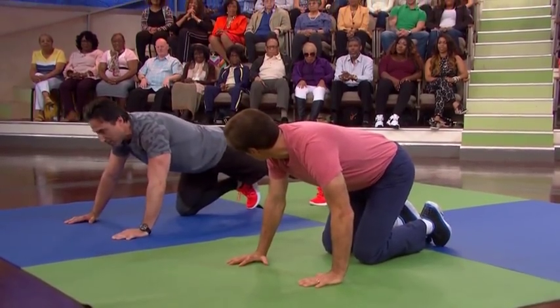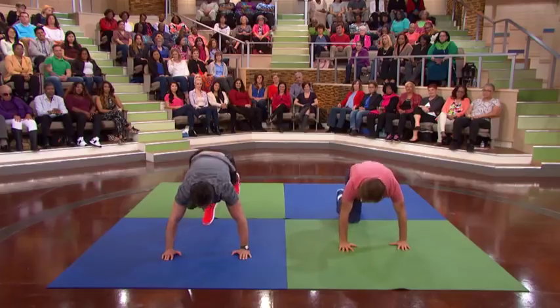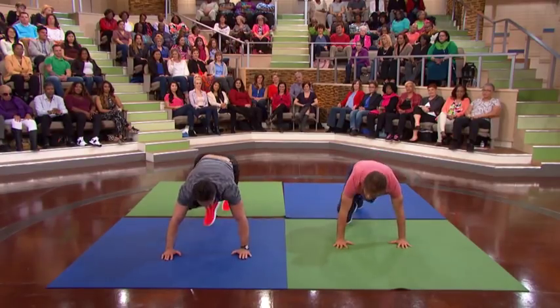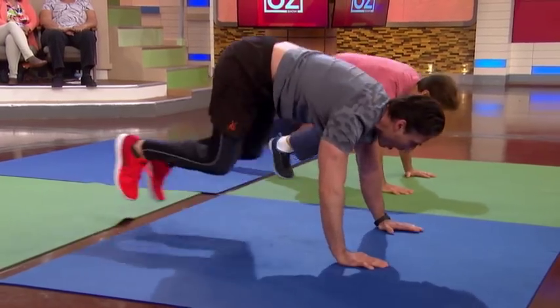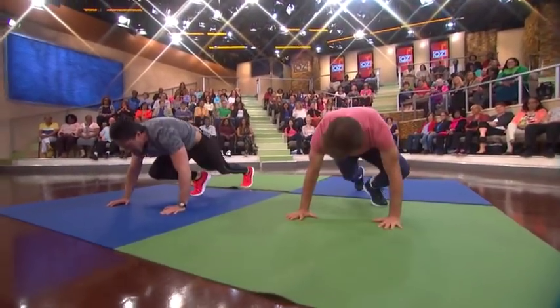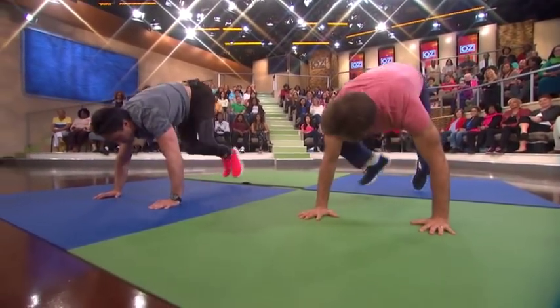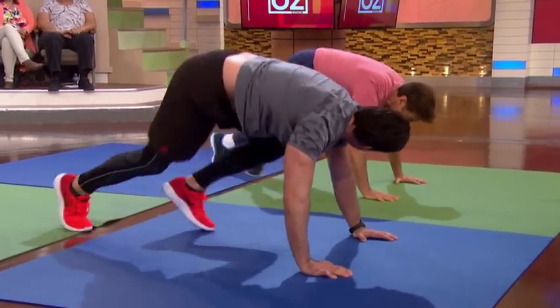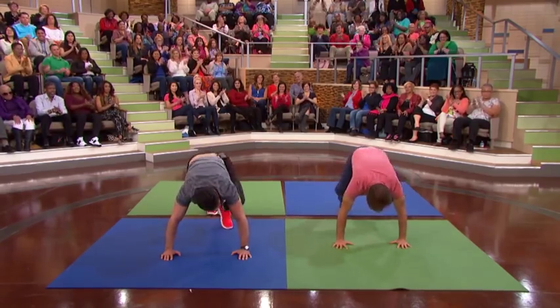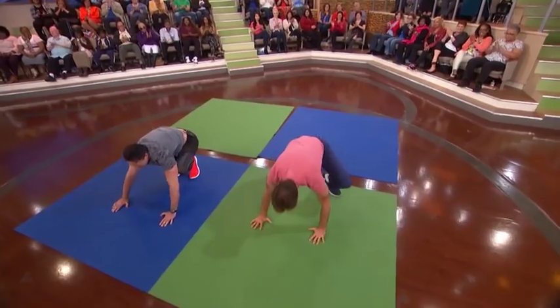Now we're on the floor. What we're gonna do is a mountain climber. So what we're doing right now is we're going to cardio up, but we're leaning forward, so we're getting those arms toned as well. You could go at the speed you want — or you could go really fast. Come on, let's go fast. Two more. One and two. Perfect.